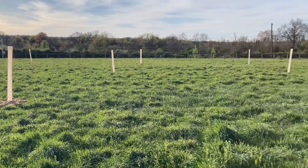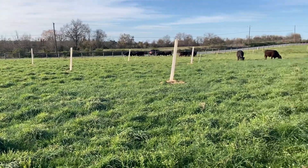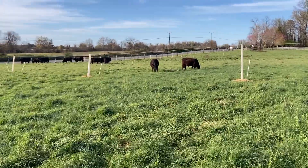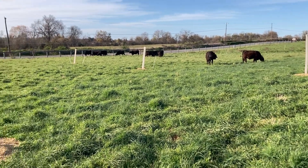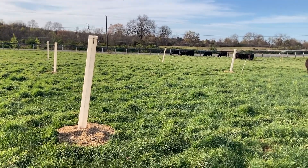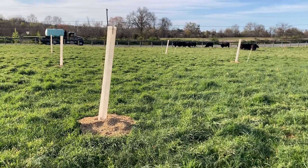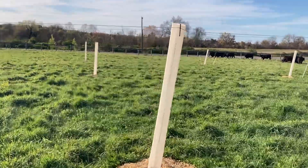We got all of our materials for protecting these trees from the cattle from Trees for Grazers, based out of Pennsylvania. It's a really simple, low-cost, easy labor and easy installation setup — for anybody that has tried protecting trees with multiflora rose bushes or wire cages that are clunky and don't protect them from voles, this setup really seems to be the cat's meow.